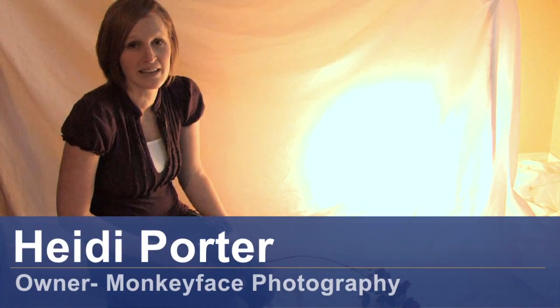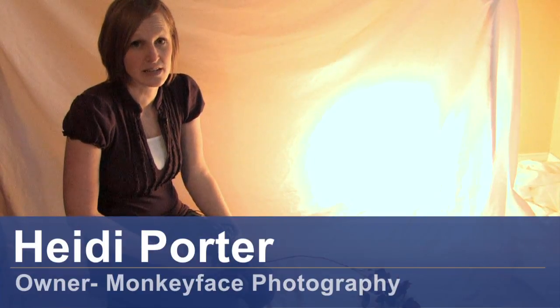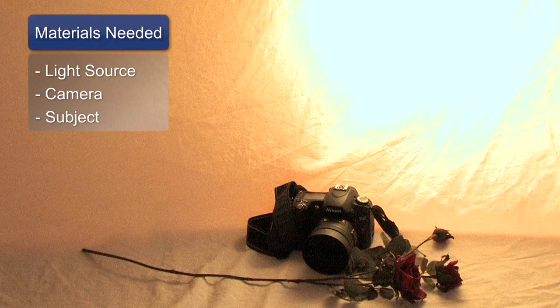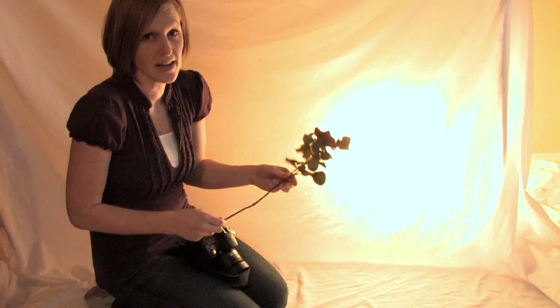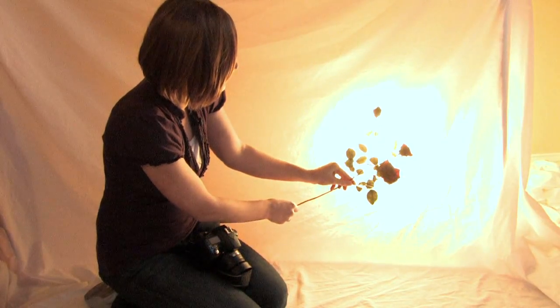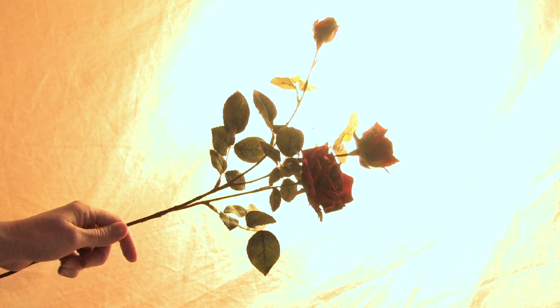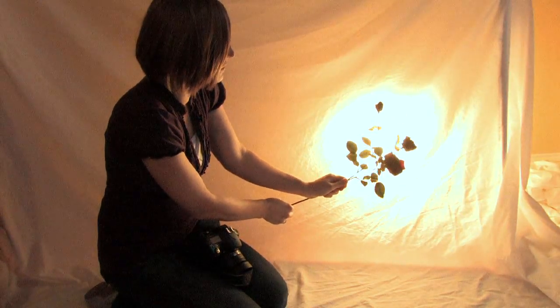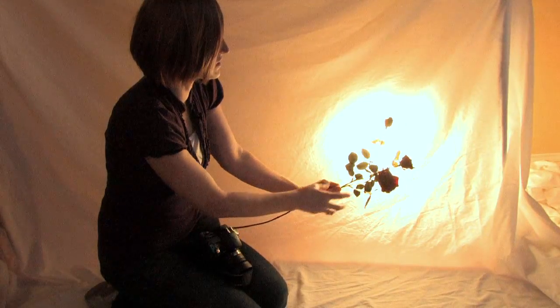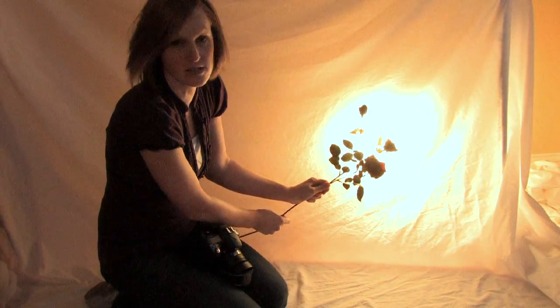Hi, this is Heidi Porter from Monkey Face Photography and we are going to be talking about how to make a silhouette. The things you'll need are a bright light source, a camera, and a subject to shoot. A silhouette is where you get the outlines of a picture instead of the details, so it's sort of like shooting a shadow except you place the object in front of a bright light source and just get dark outlines of the subject.